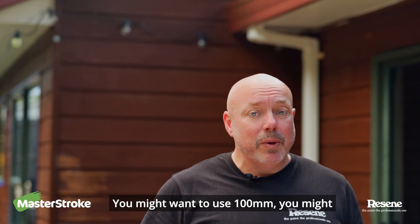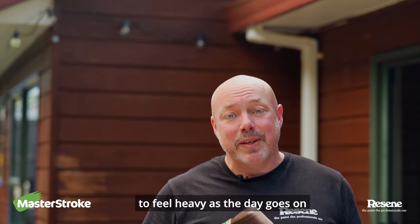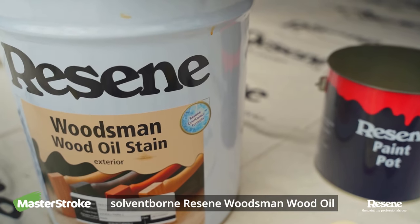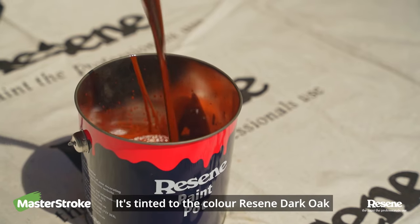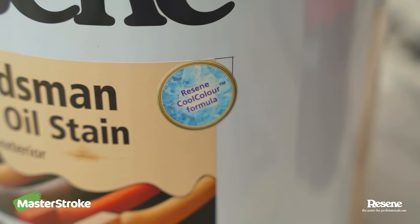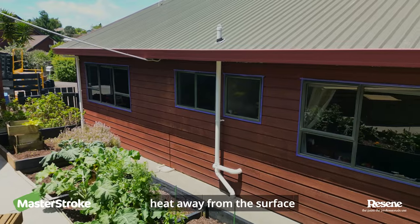You might want to use 100mm, you might want to use something smaller. Remember, as you're staining it is going to feel heavy as the day goes on. I'm using the solvent-borne Razine Woodsman wood oil, tinted to the colour Razine dark oak. Because it's a dark colour, I'm using the cool colour version — the cool colour technology helps to reflect more of the sun's heat away from the surface.